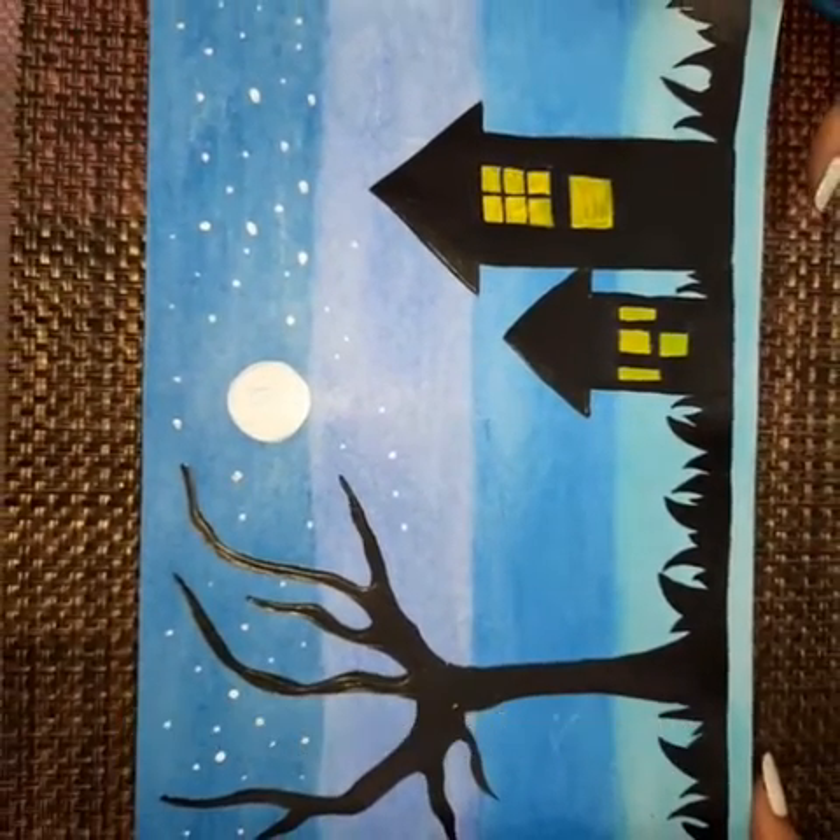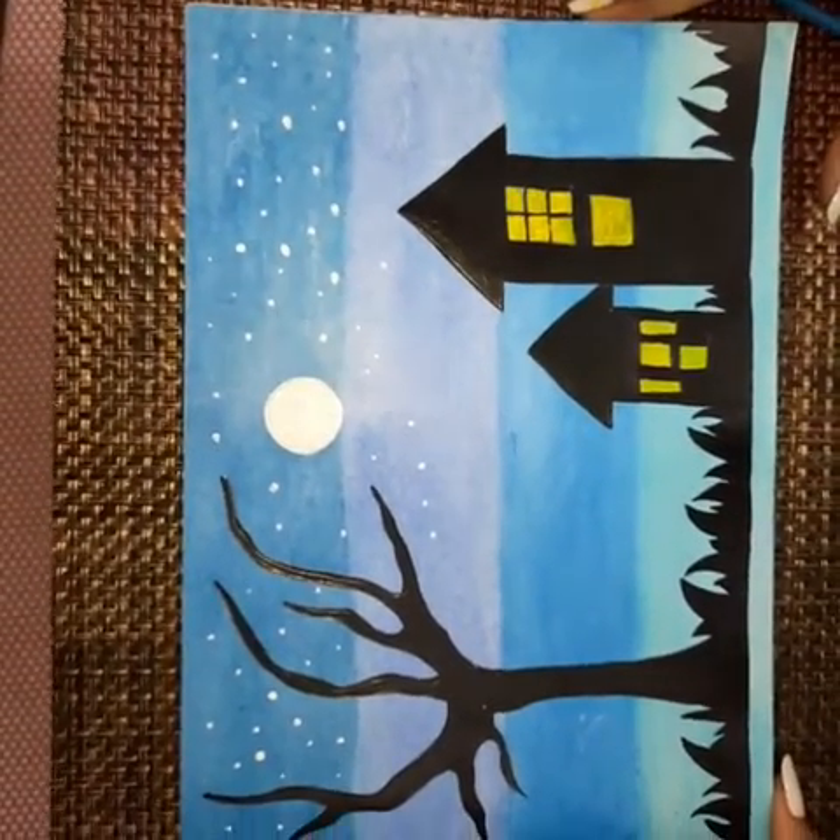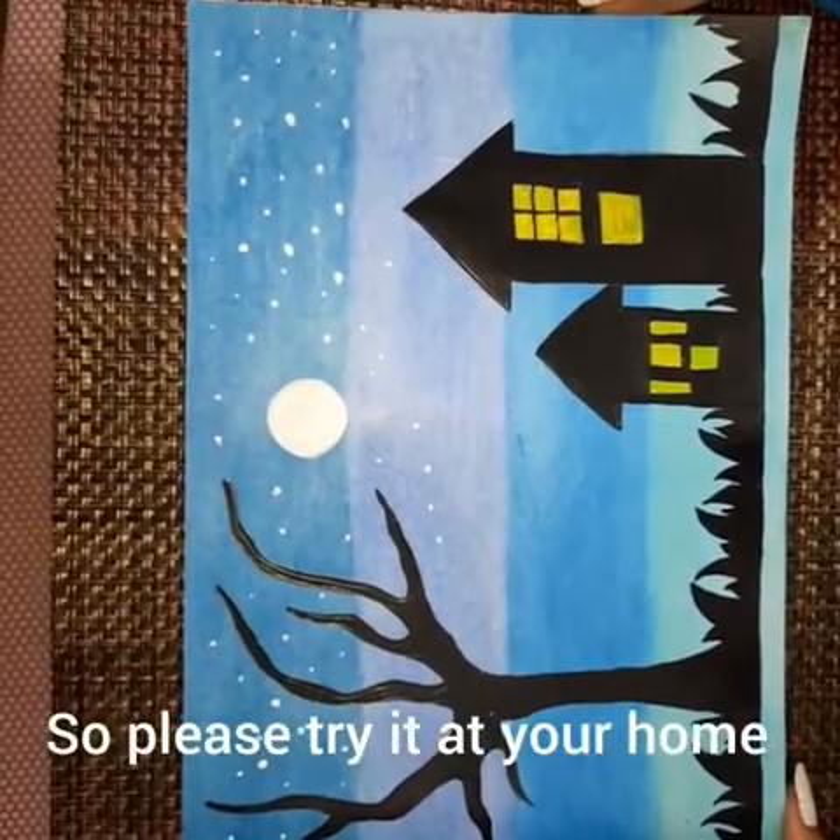Our landscape is ready and it looks so beautiful. So please try it at home.